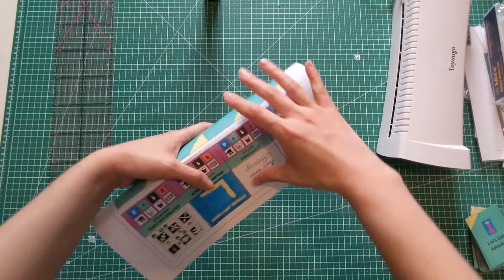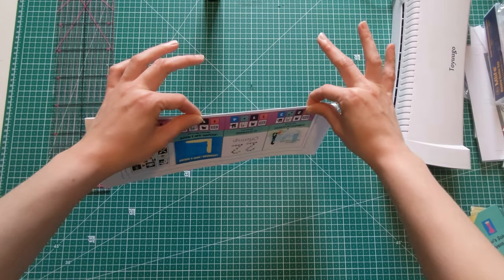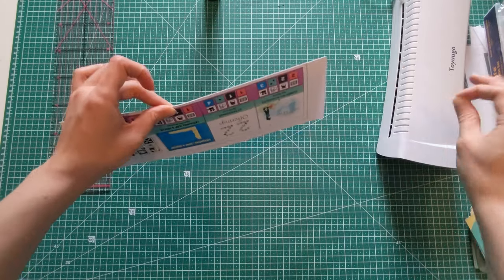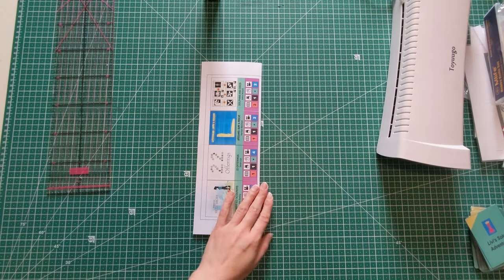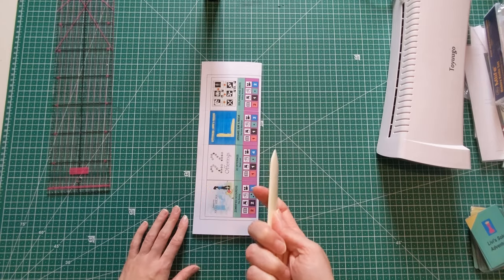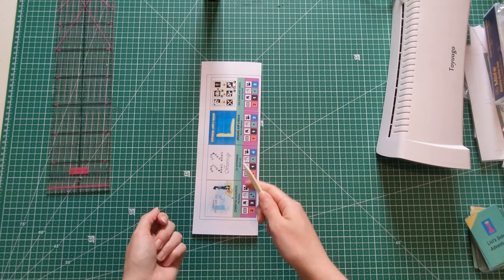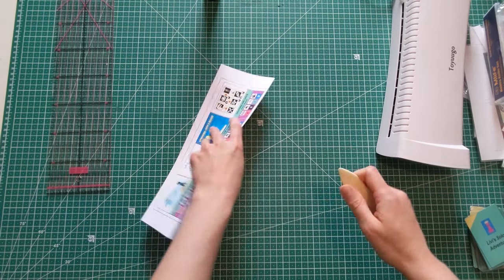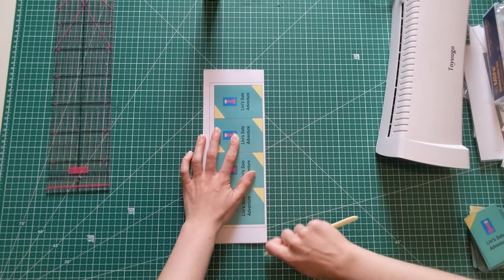Now what we're going to do is just follow that score line and fold it in half. You can of course just use your fingers to do that — that's perfectly fine. But if you want to get fancy, and if you're doing a lot of these cards, it might help to save your fingertips a little bit. I like to use my bone folder. Just crease a couple of times like this.